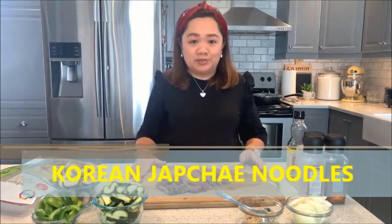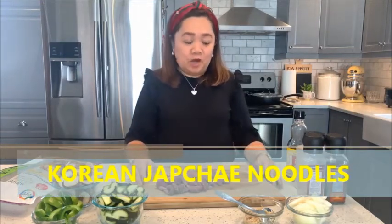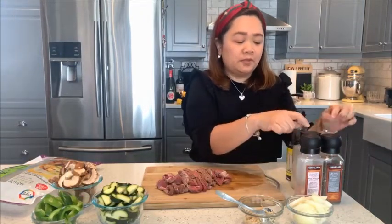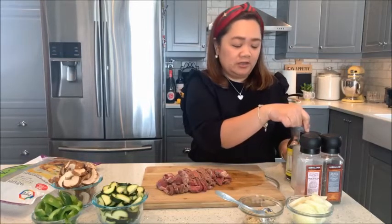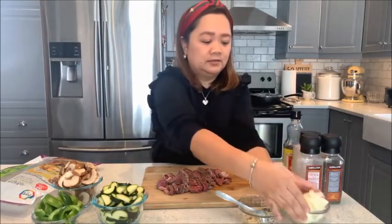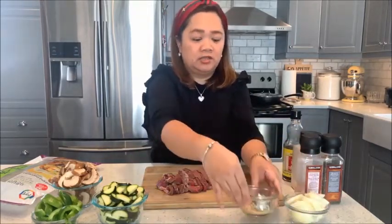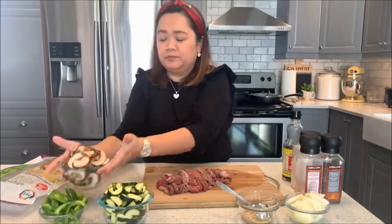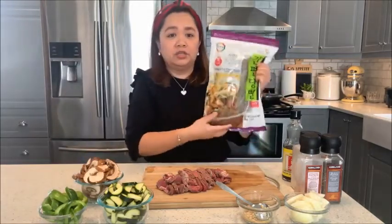Hi everyone, welcome to Man's Kitchen. Our menu for today is Korean japchae noodles. For ingredients we have our seasonings on the side: salt and pepper, California garlic seasoning, sesame oil, onions, minced garlic, zucchini sliced, green bell pepper, mushrooms, and of course your beef and your Korean noodles.